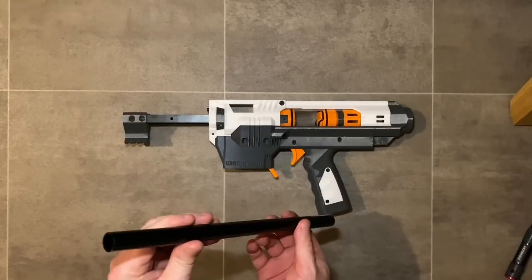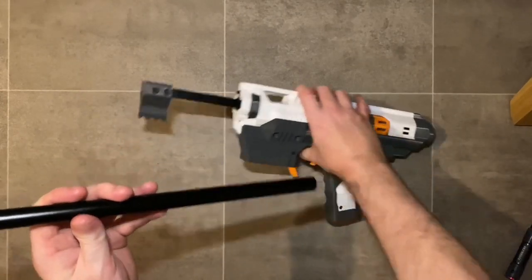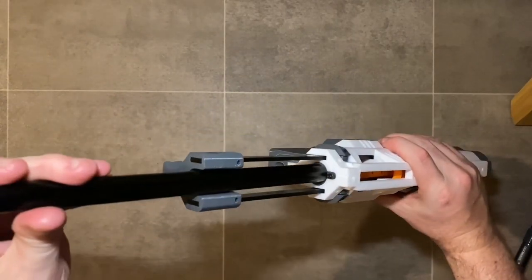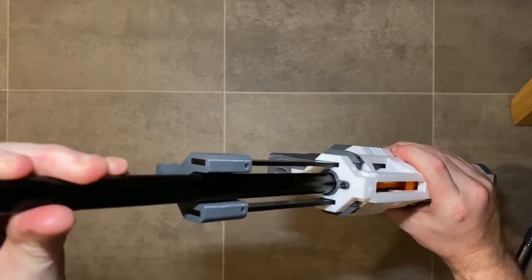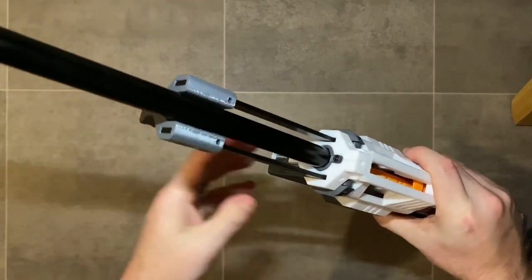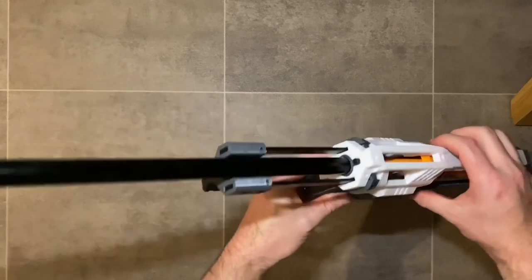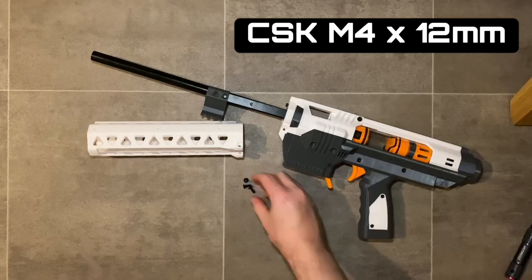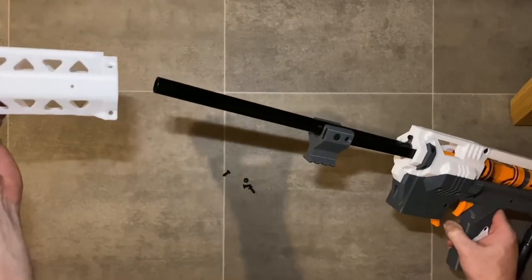Next, install the barrel — 16 millimeter outside diameter, 30 millimeter inside diameter, 320 millimeters long, available from my hardware kit on my Etsy store. Simply push it into the magwell insert, making sure it goes all the way back. It may be a tight fit — if you have specific requests to tune any sizes to your hardware, drop a message in the Etsy store.